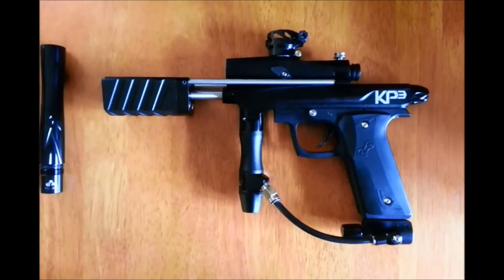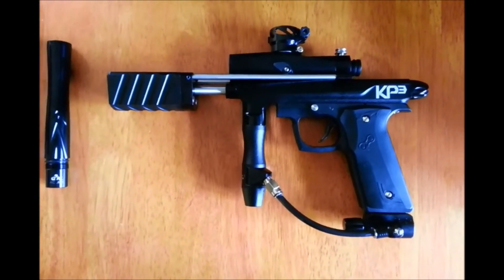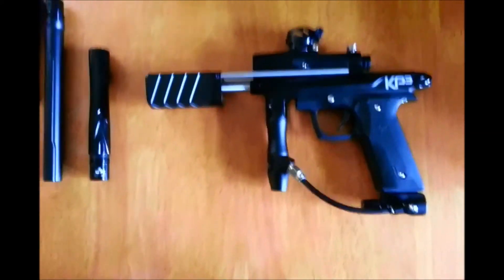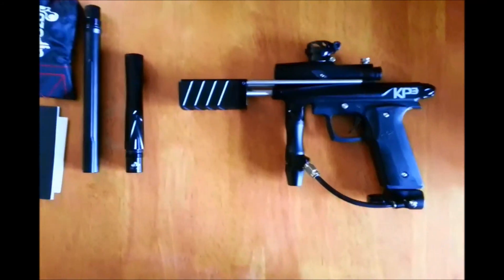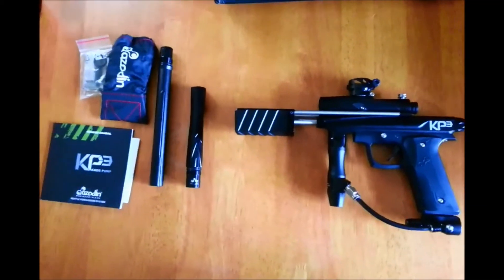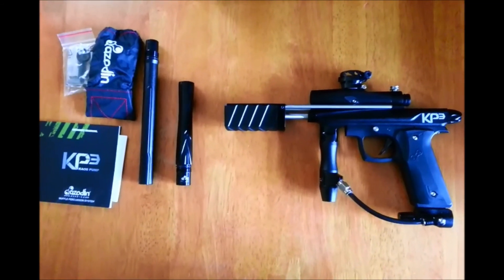I'm going to try and get out to the field this Friday after work and see if I can get some gameplay in with this. I'll take my GoPro and get some video of it in action, get that posted to the channel. If anybody's in the market for a KP3, here you go — just a brief unboxing. If you have any questions, put them in the comments section and I'll do my best to answer them. Thanks.